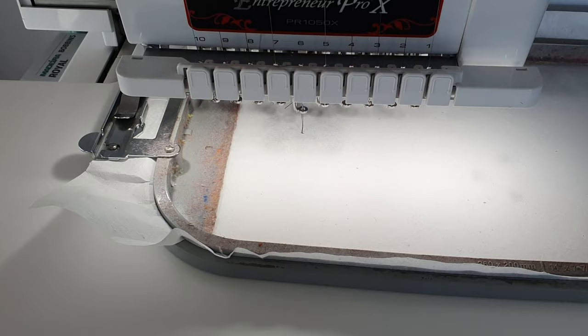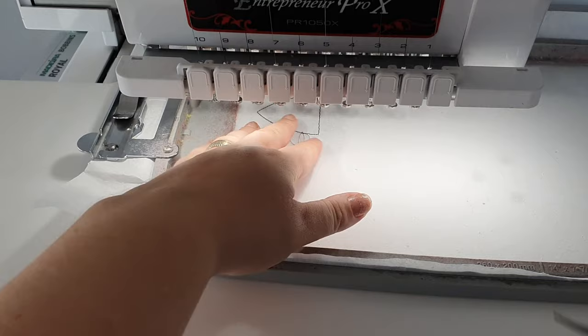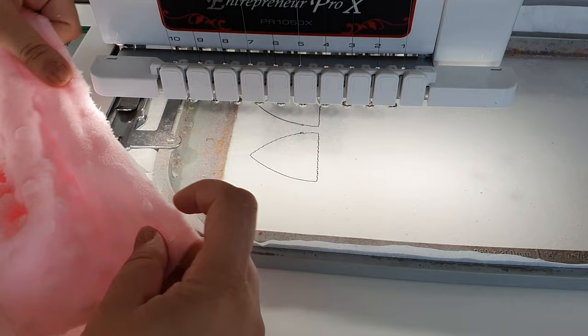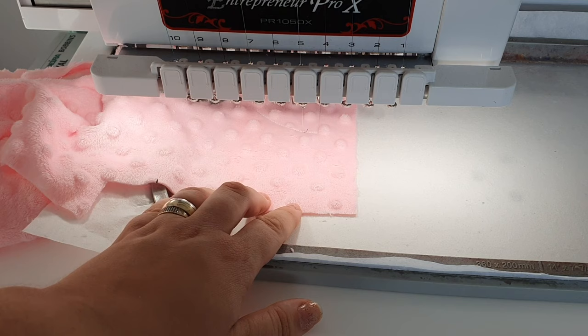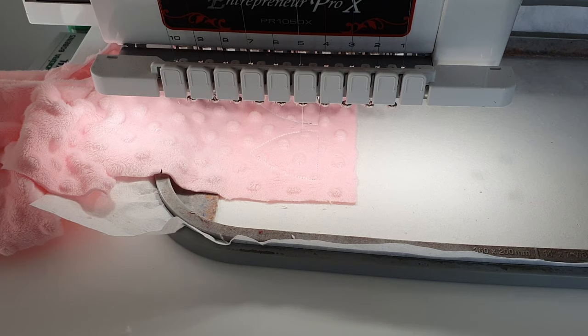Next step, we go to the machine to make the ears. This is the first thing we make for each design — the accessories and parts before we make the actual head. Here you can see we are tracing on stabilizer, and now I'm adding some minky fabric. We really like to use this fabric — it's very soft and appropriate for little kids. It will do a tack-down stitch to keep the fabric in place, and also a placing stitch for the applique that represents the insides of the ears.